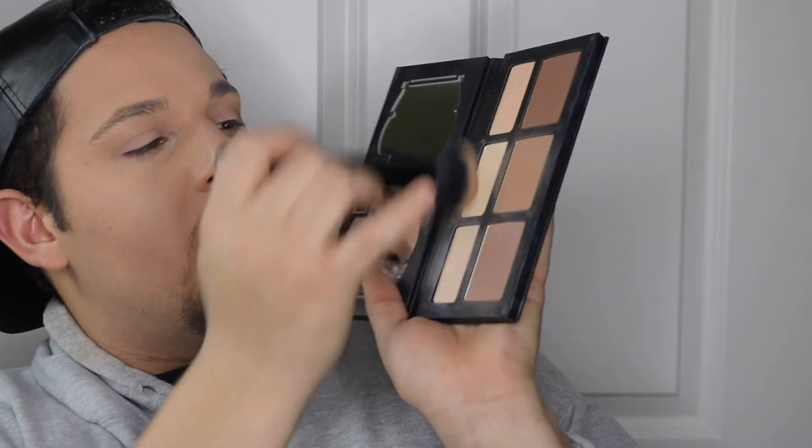I'm going to use the Kat Von D contour palette, jumping into the lighter and middle shade. It looks very good — okay, snatched!